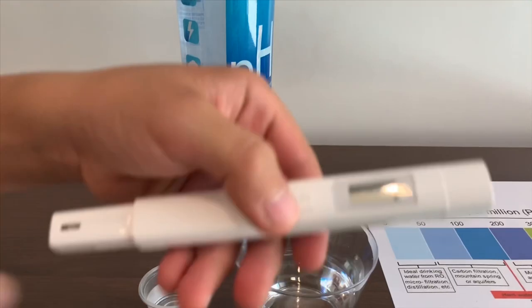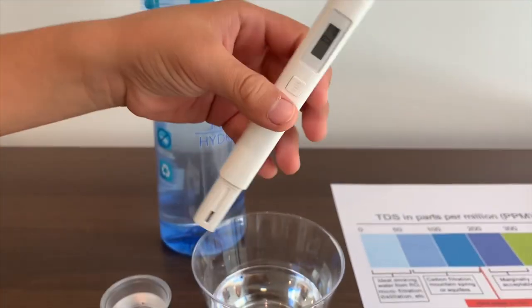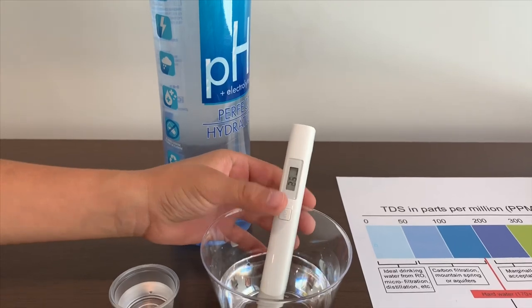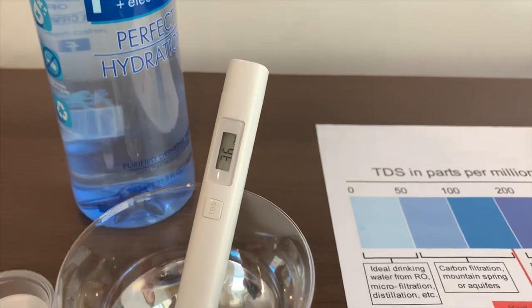Let's turn on the TDS tester, make sure it's on zero, and let's put it in. Let's see what number it's on — it's on 36.